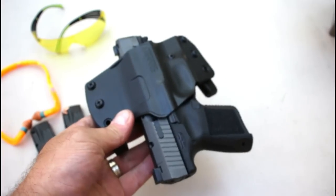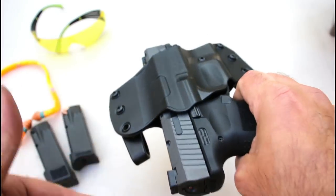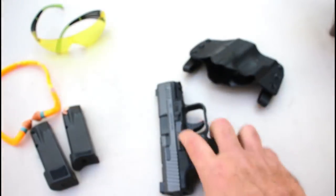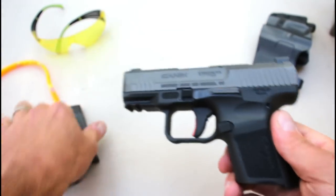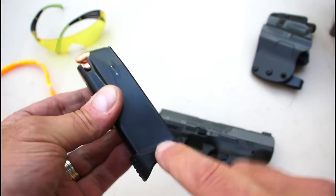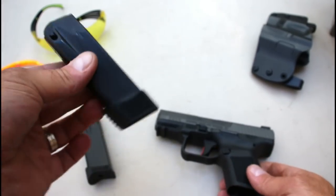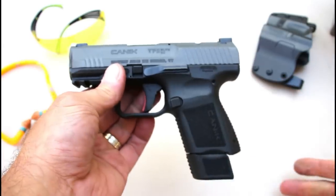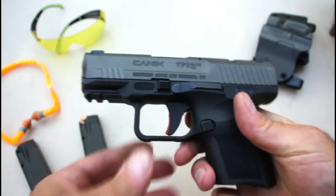It includes this holster that I have been wearing the last couple of days. It's currently set up for outside the waistband, but you can turn these clips around and go inside the waistband — it is a nice carry option. It comes with a 12 round magazine with an extended base plate, a flat base plate for the smallest configuration possible, and a 15 round magazine that gives you the full grip feel in a subcompact format.